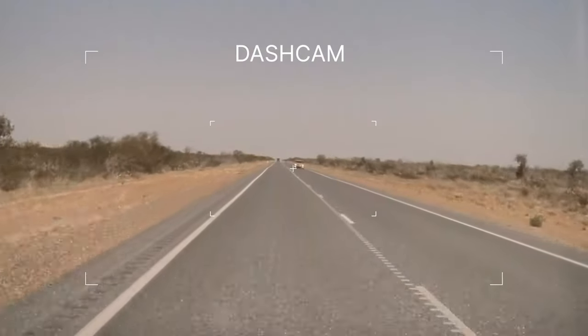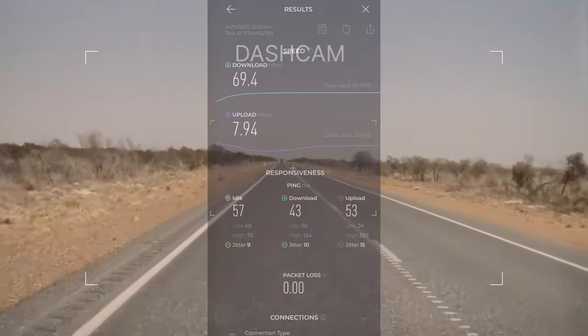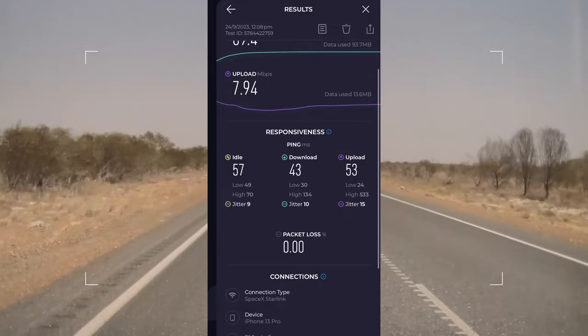We hit the road. So that's where I left you. We got some good results on the road — here's one with pretty decent downloads and uploads while travelling at highway speeds.